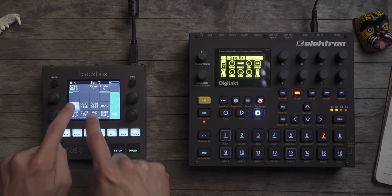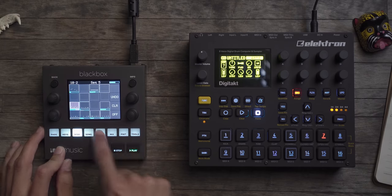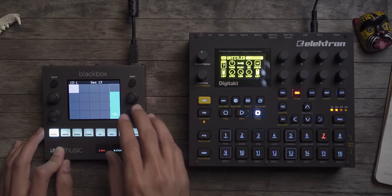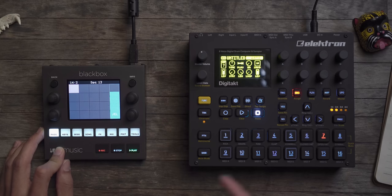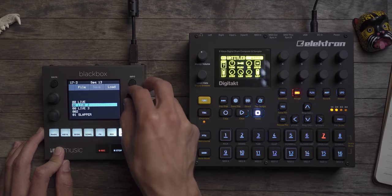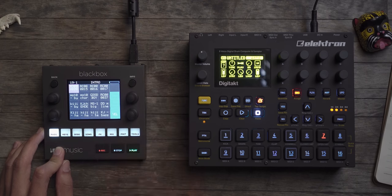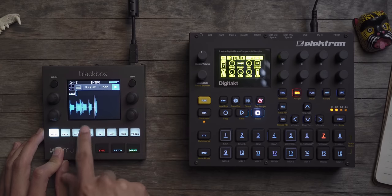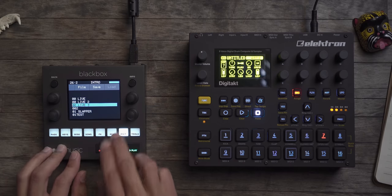When playing live I'll often stop whatever's happening in the sequence, then load a new sound while leaving the tempo playing so it stays locked in time. Then the new loops load and launch in tempo — and they're really long loops playing in sync. So putting samples on both devices is fairly easy.